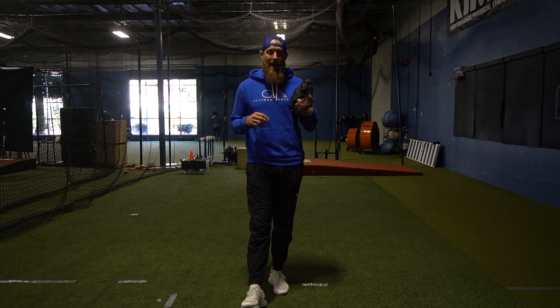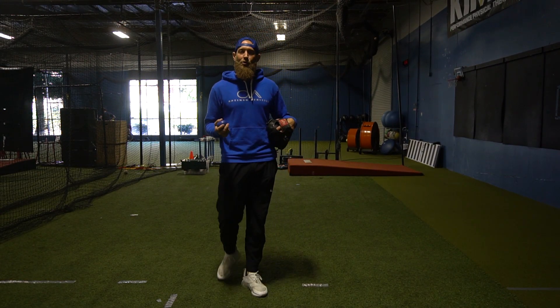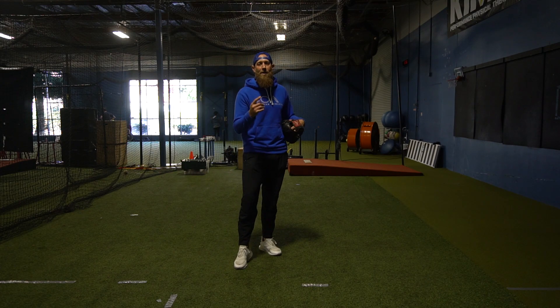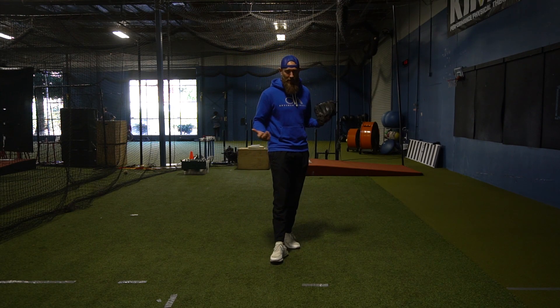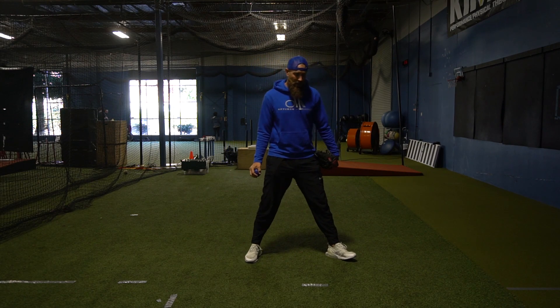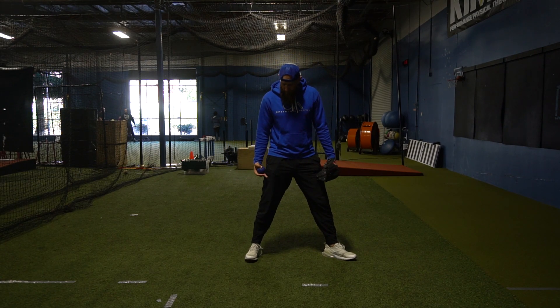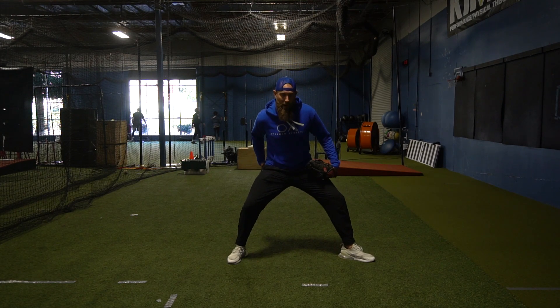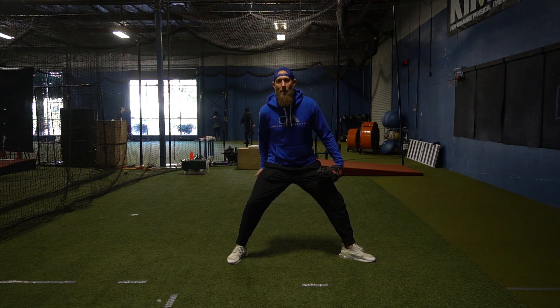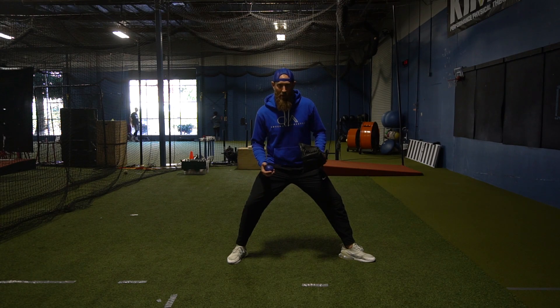Alright guys, Ryan Matthews here with Optima Athletes. We're going to talk about the rocker drill and two variations of that drill. First, I'm going to start with the standard setup. One common mistake we see is our stance — we want to set this stance up a little bit wider so we get into our hips, actually feeling our lower body get activated into this throw.